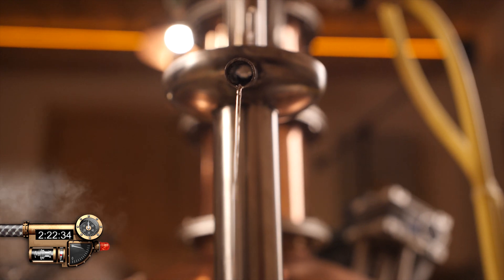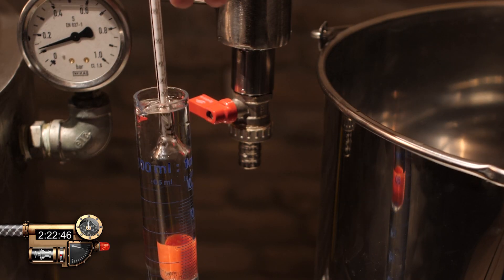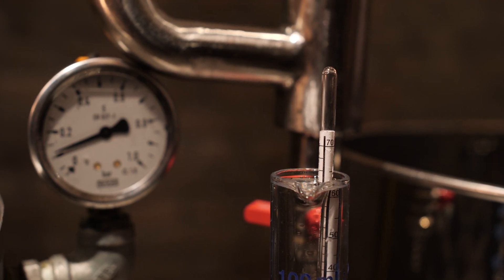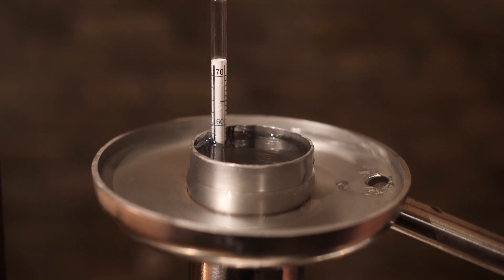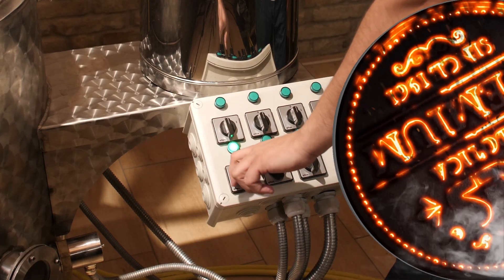Let us check the final product. We can actually smell the apple aroma. We have reached the end of the distillation process. As you can see, the alcohol meter is showing 55% ABV, and it's time to shut everything down.